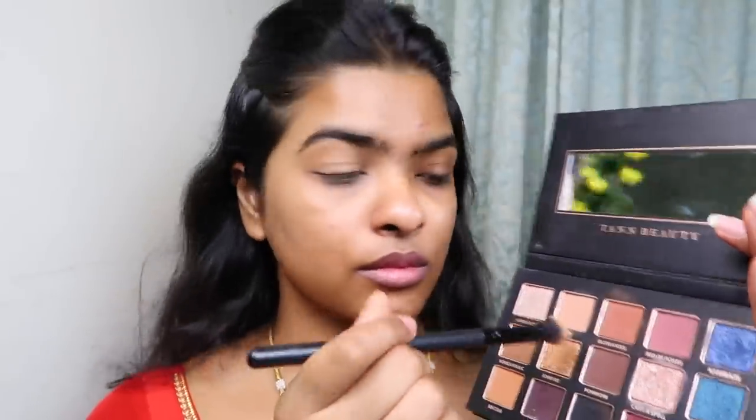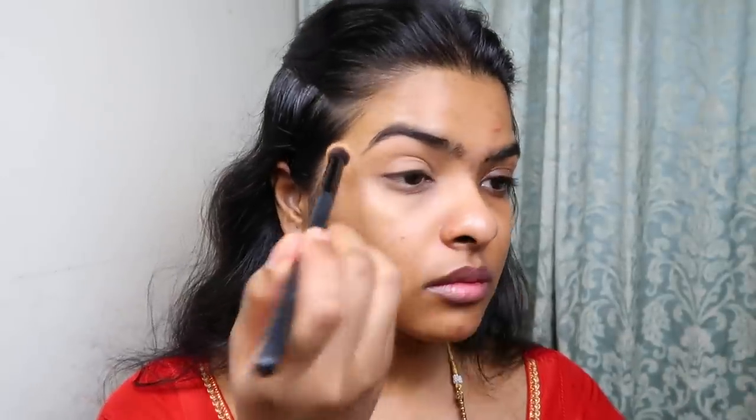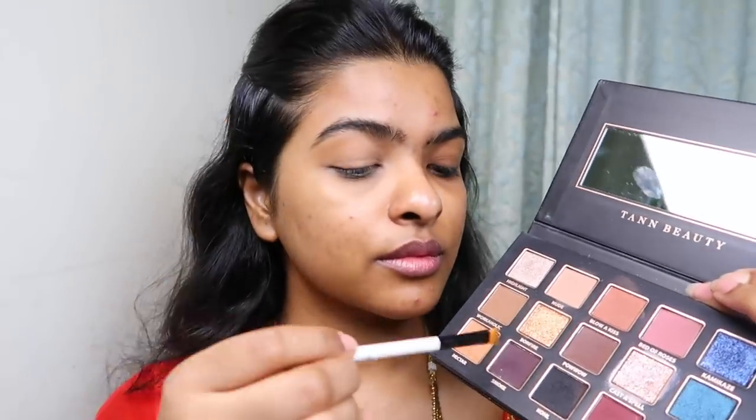Without further ado, let's begin. So this is what my bare face looks like. I've done my skincare routine and I have a brand new acne on my forehead and also on my chin. We are going to conceal them. I'm going to start with the eye makeup first today. I'm going to use some concealer - this is Maybelline Age Divine Concealer in the shade Caramel. I'm applying that on my eyelid and blending it using my fingers. To set my concealer in place, I'm going to use this nude color from the This Is All I Need Eyeshadow Palette by Tan Beauty on my eyelids. Now we have a good base for the eye makeup.